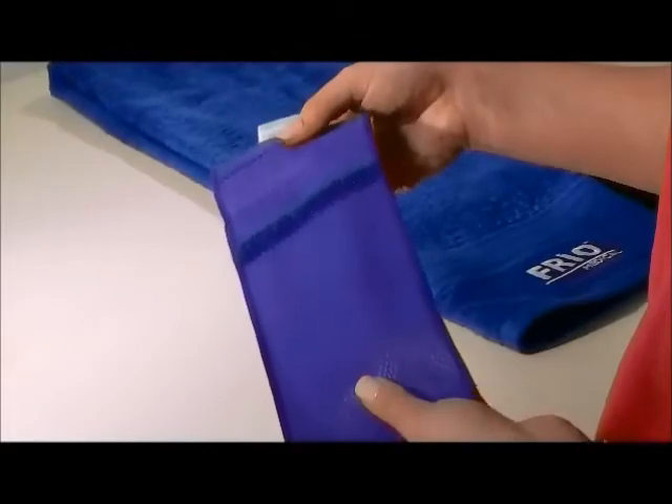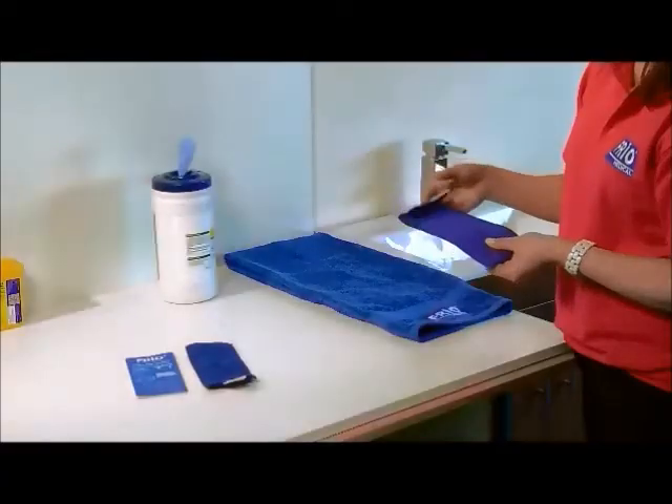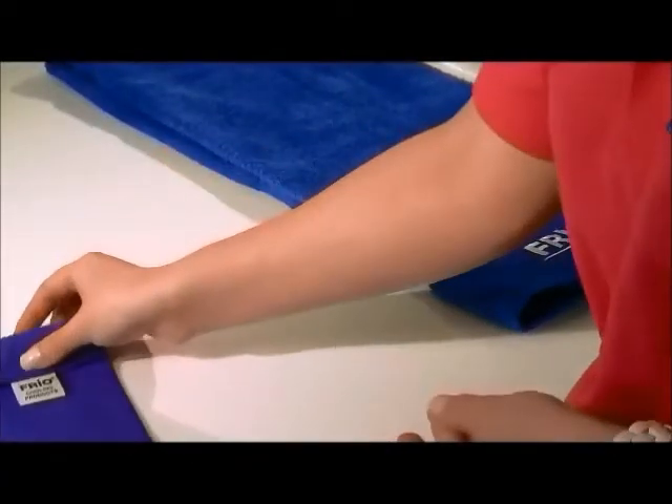The Frio Cooling Wallet works through evaporation, so it will need to breathe at all times to work effectively.